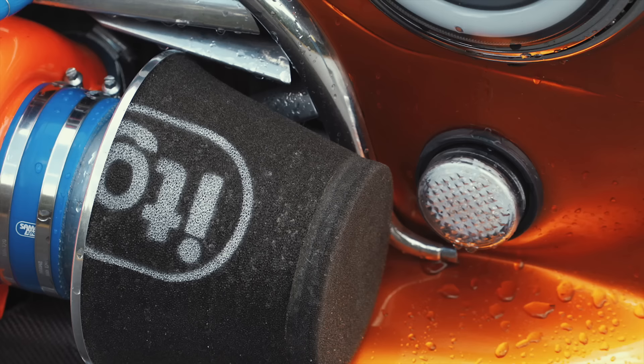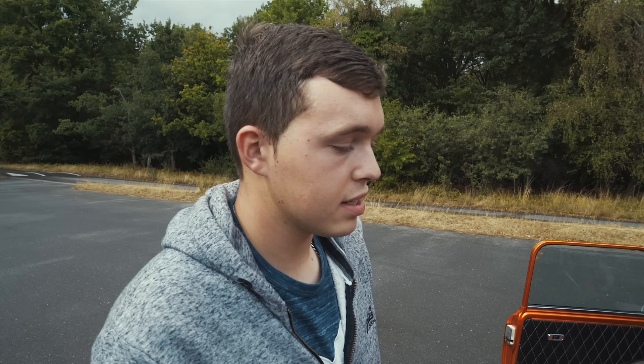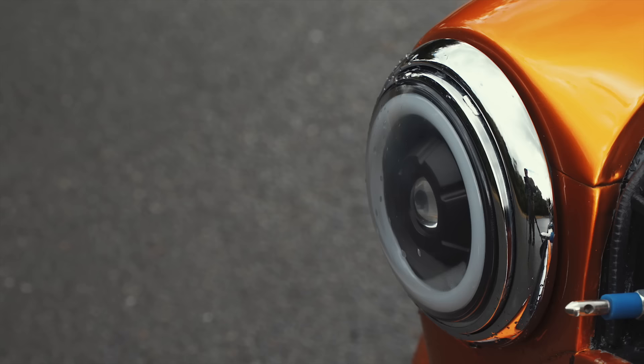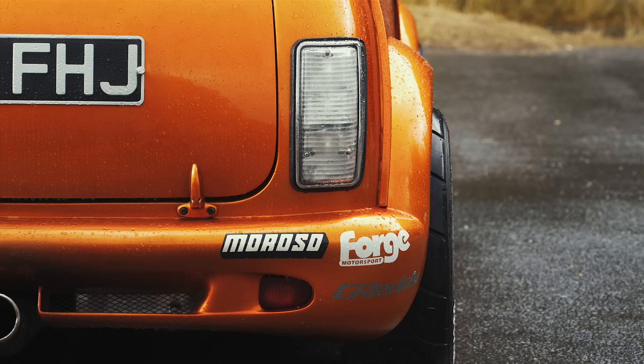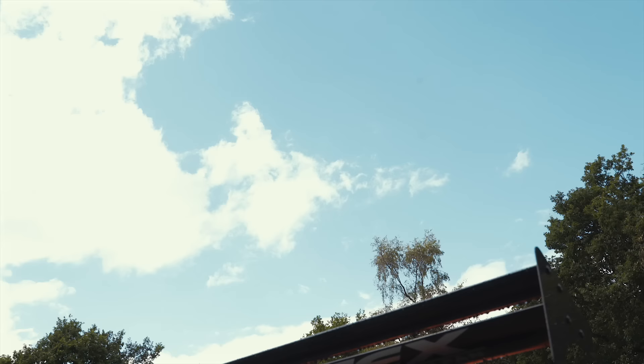Coming here it was pissing down with rain and that air filter had no problem with it. The colour is House of Colour Tangerine Orange — it's a dye, a one-time thing, so if you mess it up it's a full respray. It does have stone chips but I enjoy putting them there. The attention on the motorway is unreal — everybody is looking and loving it.